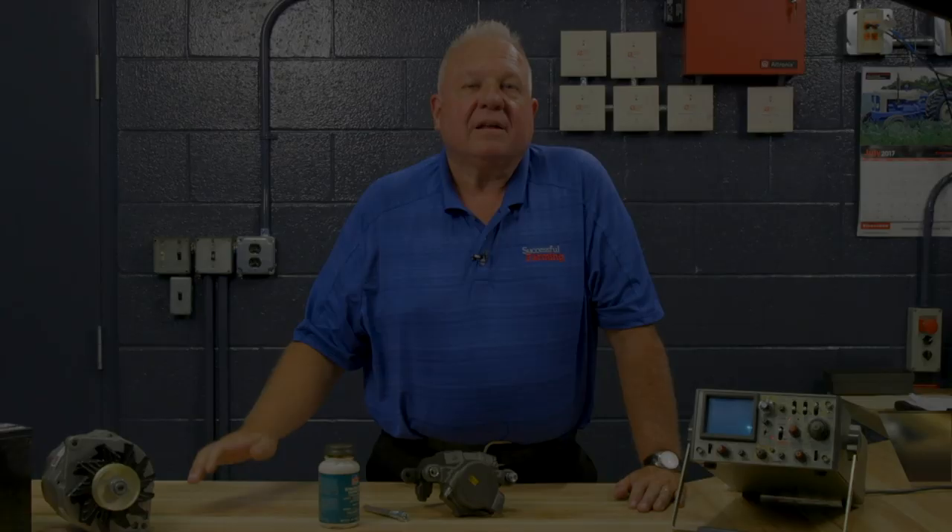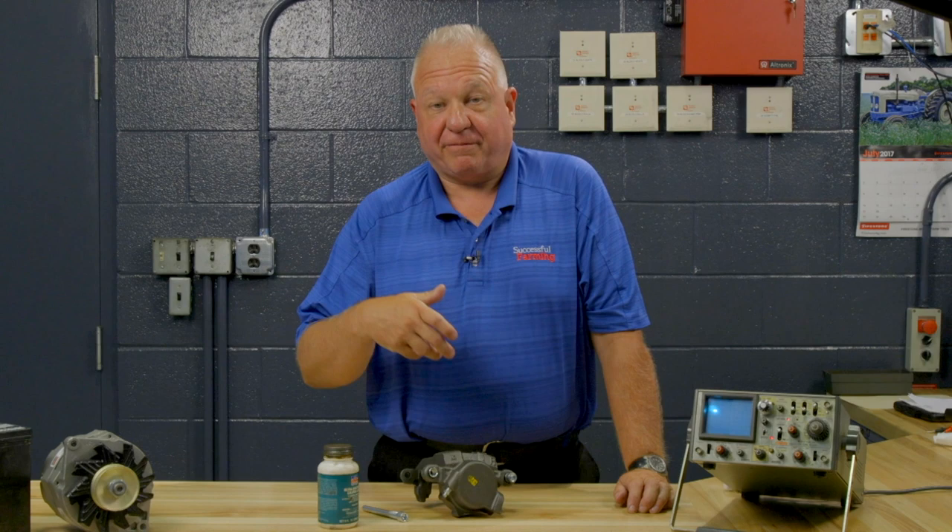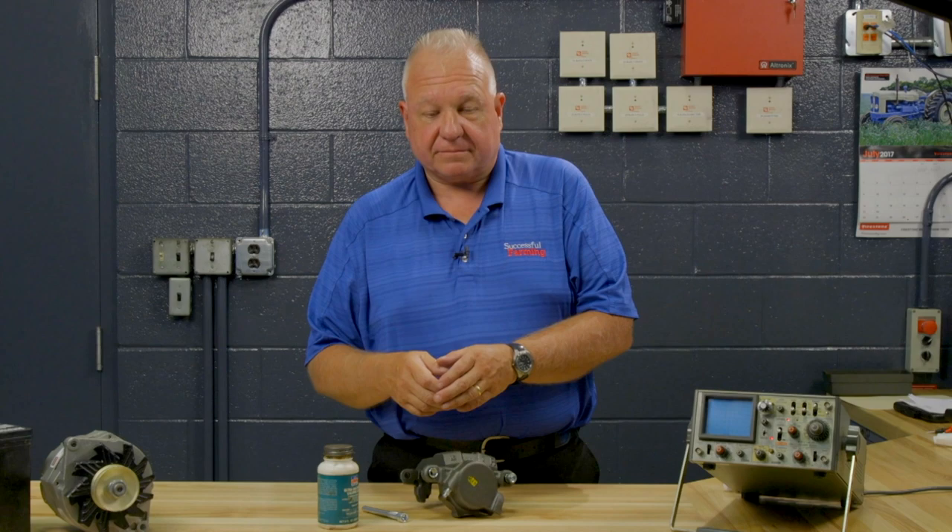Hi, Ray Bohax here, the Successful Farming Engine Man. I'm over here on location in Columbiana, Ohio at the Firestone Farm Tire Test Facility. Though I really enjoy getting engines to run very strong — whether they're on a farm tractor, car, truck, combine, or what have you — the fact of the matter is they also have to stop. So today's segment is going to be a few tips about disc brake caliper service. This is a disc brake caliper from a GM vehicle, but it's representative of what you'll find on almost anything. It is called a floating caliper.